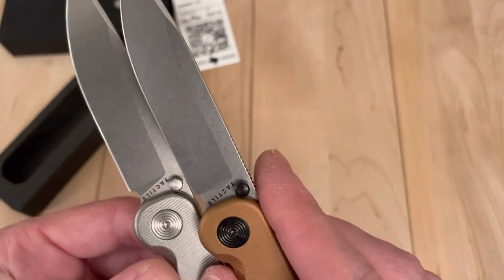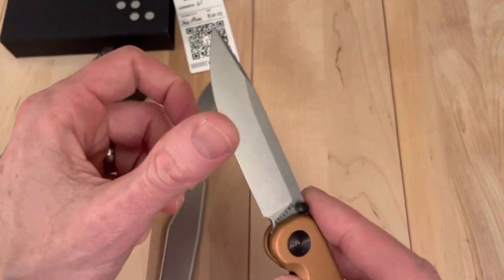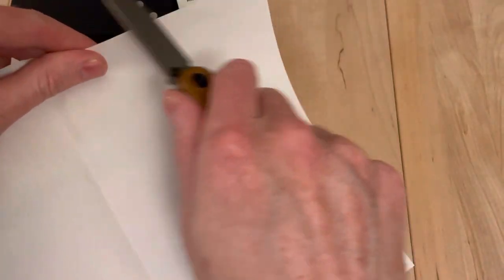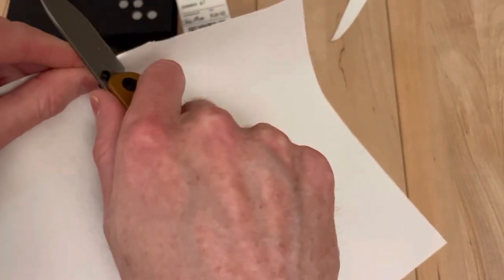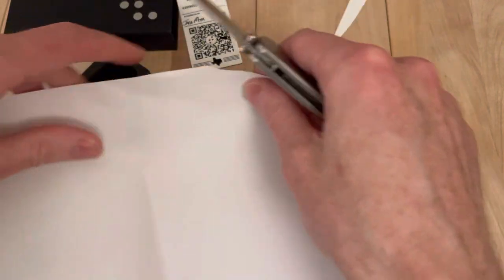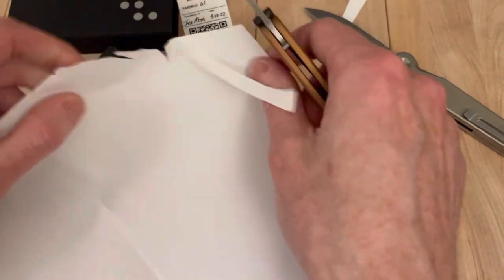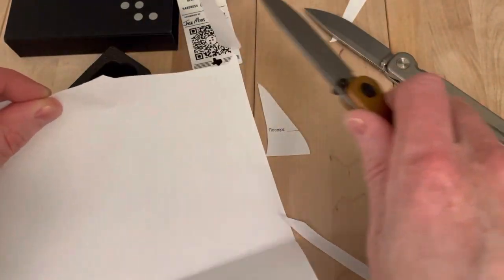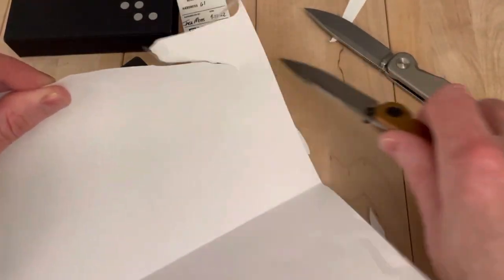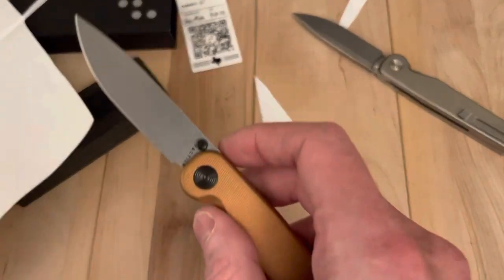This one is fantastic. The grind looks a little different than the other one I have here - it looks a little short. It's still sharp. Let me pull out some paper real quick. Not super sharp, kind of hard to get it in there. Let's see by comparison. This thing is not super sharp. If you do a slice cut you're okay, but this one you can just push cut through it - and this one you really can't. So yeah, it's a little dull.